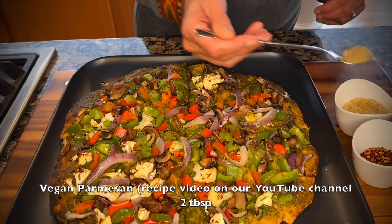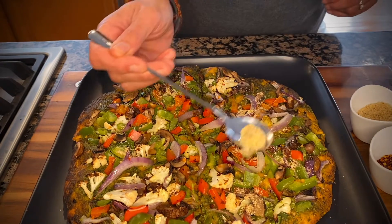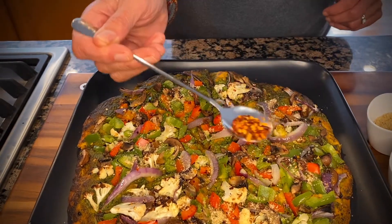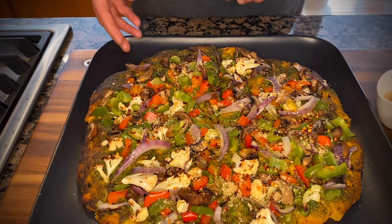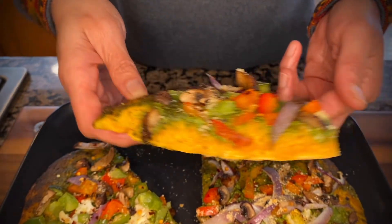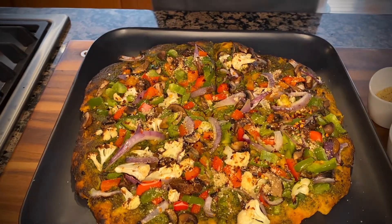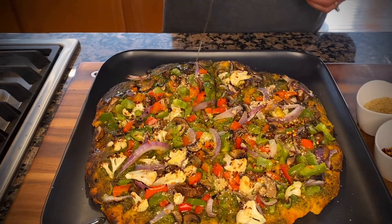Here's our beautiful vegan homemade pizza — no-muss, no-fuss pizza. I have some vegan parmesan cheese that I'm going to sprinkle on top, and also some red pepper flakes. Let me show you one of the slices to give you a feel for how the crust turned out. This is almost an instant crust — we didn't use any yeast and it barely sat for 15 to 20 minutes before we rolled it out and put our toppings on. If you like, you can give it one last drizzle of olive oil and enjoy.